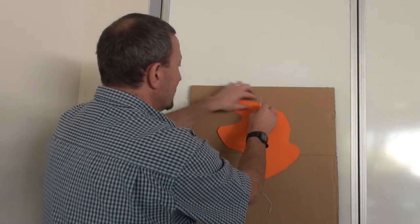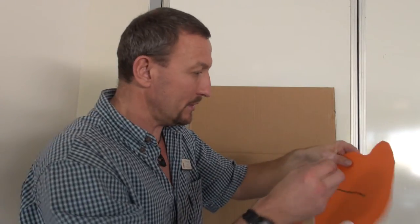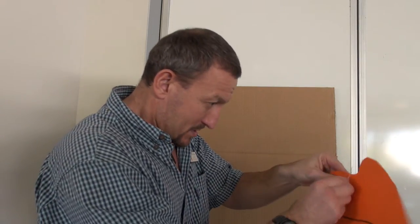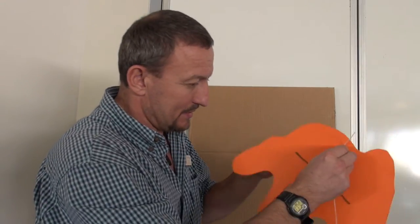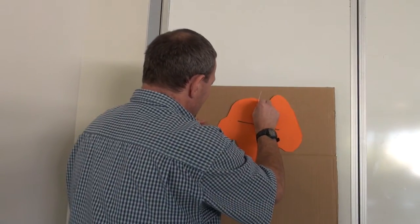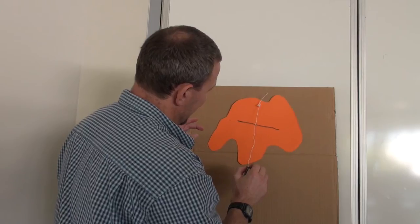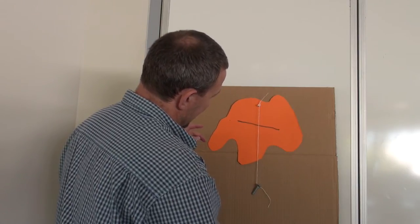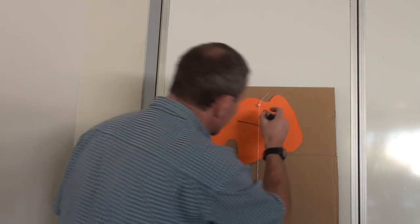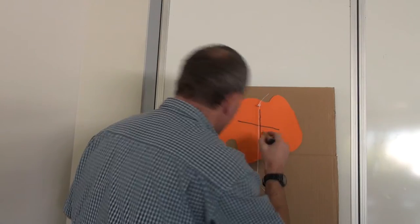Now I'm going to do exactly the same thing — find another point, it doesn't matter where, stick the pin in there and make sure it spins happily. I'll stick it back on my board and let gravity do its work — there's my line. I'll take my pen again and run it down where the line is, drawing another one.